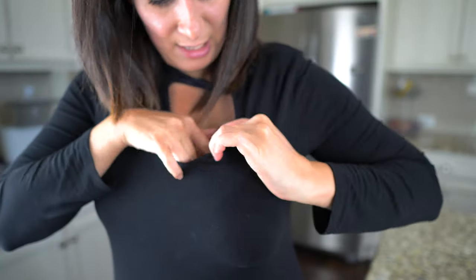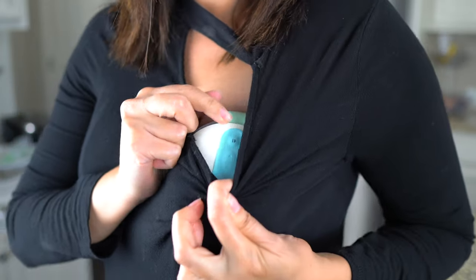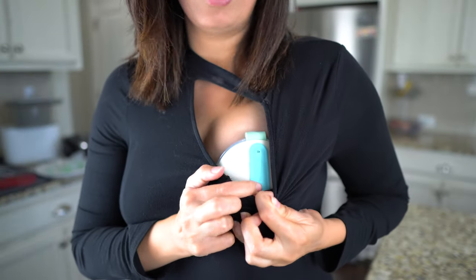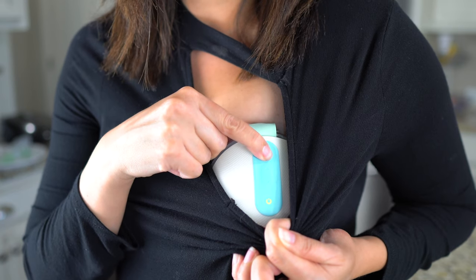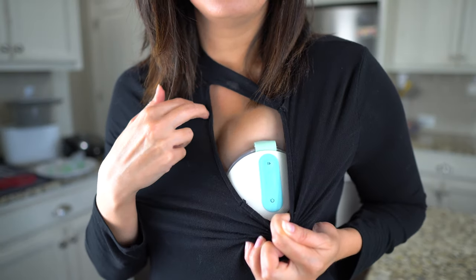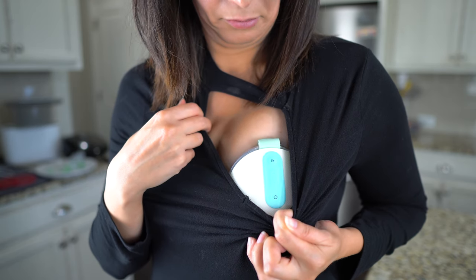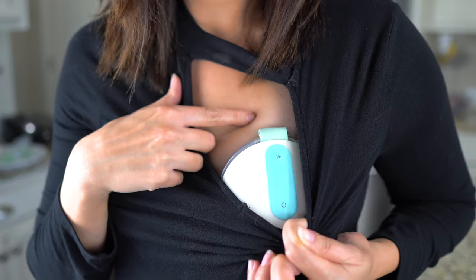When you have this in and you are properly aligned, it's going to be really simple. Just turn on the power button. The pump is on — push play and it's going to go into stimulation mode. And now it's in stimulation mode.